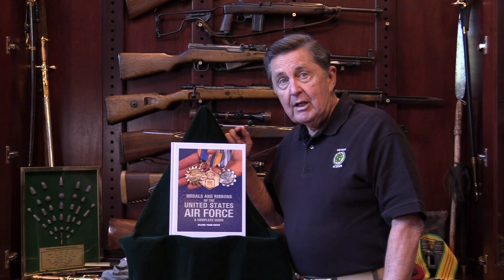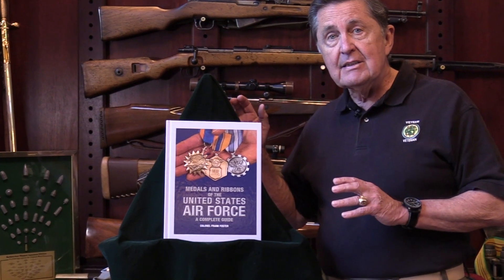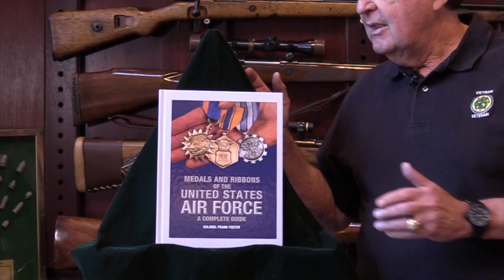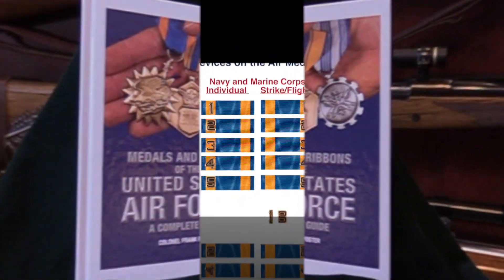If you want to know more about how the Air Force awards the Air Medal, when they've awarded it, the different devices they have used over time, and how they display the medals and how you can get those medals, take a look at my new book, Medals and Ribbons of the United States Air Force, available on Amazon Prime.